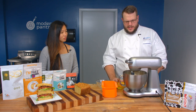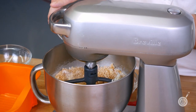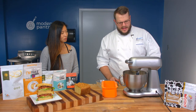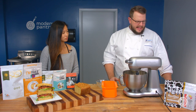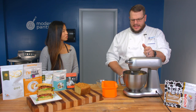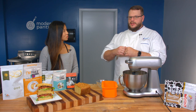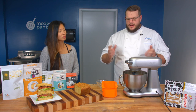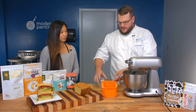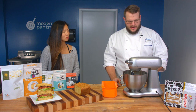Once everything is coated and mixed together, add in the eggs. The last thing to add is vinegar — I want to get this mixed up nicely before adding the vinegar, which is going to start the activation of my baking soda. Add in the water. You can add all three at the same time; it doesn't really matter and it's not going to affect it.